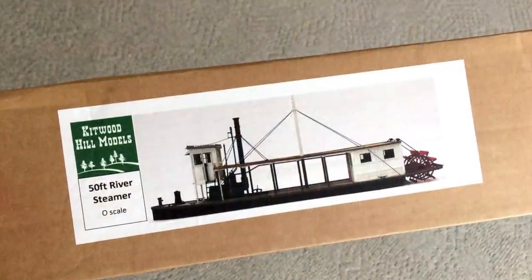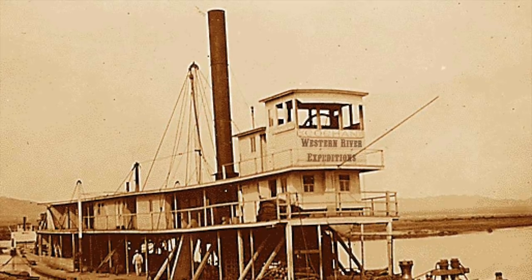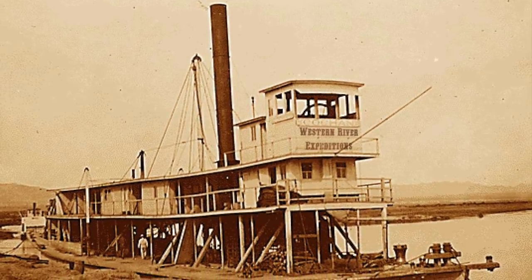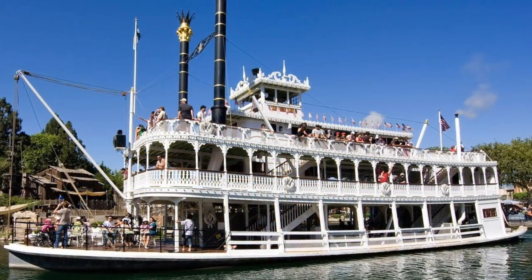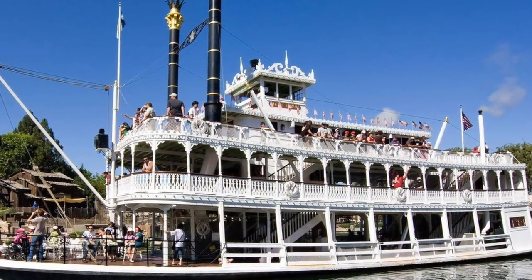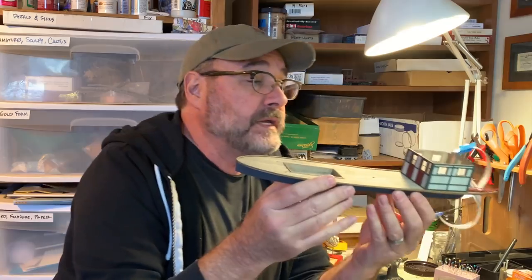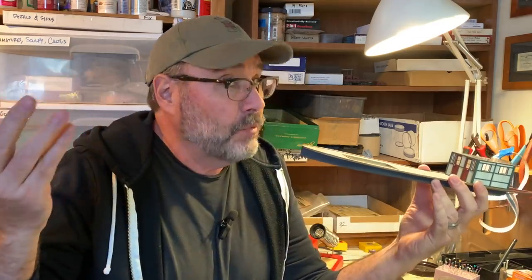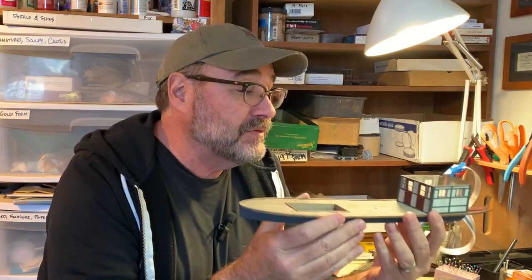The first time I saw the O scale Kitwood Hill Models 50-foot river steamer I knew I had to build one for Thunder Mesa's Rio Frontera. Though somewhat smaller, the boat bears a strong resemblance to the paddle wheel steamers that once plied the lower Colorado from the Sea of Cortez to the confluence of the Virgin River. I also wanted to dress my boat up with some design cues taken from Disneyland's Mark Twain with just a little Jungle Cruise flavor thrown in for good measure. Here is the Kitwood Hills 50-foot river steamer — I started it a year and a half ago and for one reason or another set it aside. It's a fantastic kit that builds into a beautiful model.